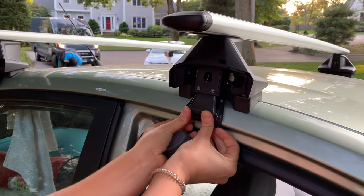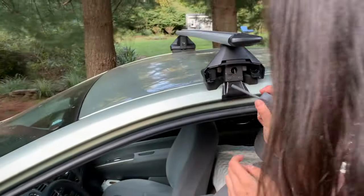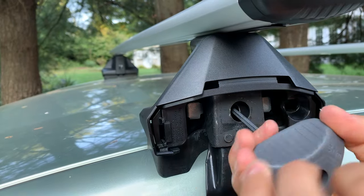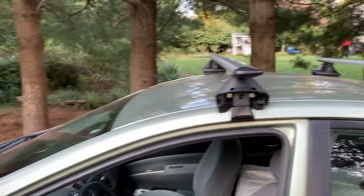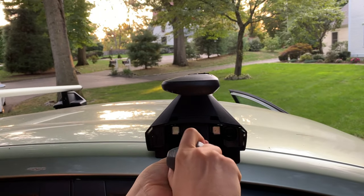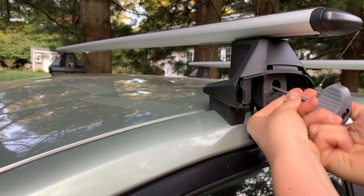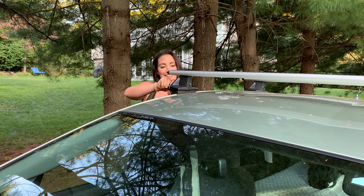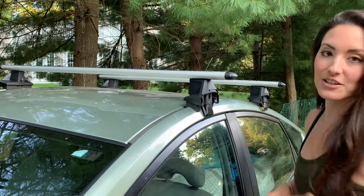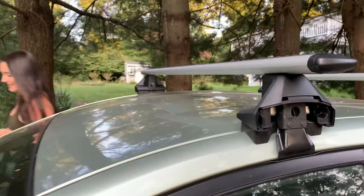Just for good measure, before I go ahead and clamp this in I'm going to re-measure, and then I'll take this turnkey and pop it in right here. I'm going to tighten it to about 50 percent and then come around to the other side and do the same thing — this time to about 80 percent. You just want to make sure you're tightening these evenly on each side. Hear that pop? That's how you know it's good. Let's get it on this side — wait for the pop and it's in. Now we take our covers and pop them right in.